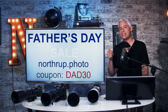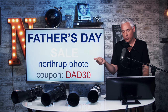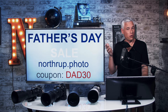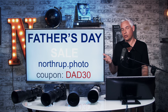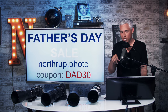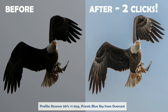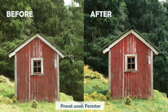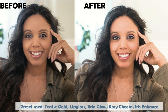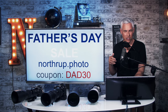I'm going to take a quick second to plug my stuff. We still have a Father's Day sale going on — it's 30% off at Northrop.photo using the coupon code DAD30. That includes everything from t-shirts to our photography books, Lightroom and Photoshop books, video books, and our presets that let you do massive changes like bringing a sky back, recovering shadows, and making landscapes and portraits look amazing. Everything comes with a money-back guarantee.